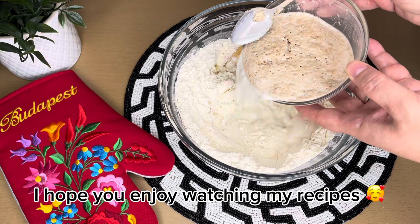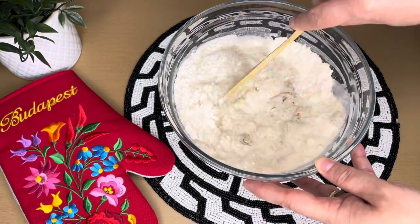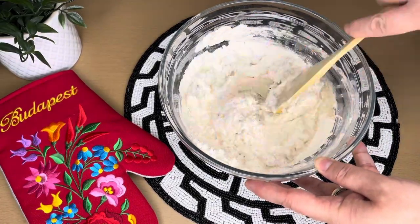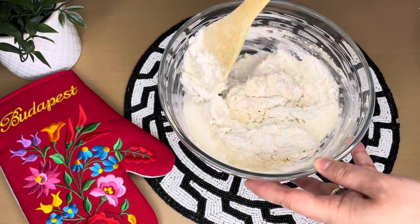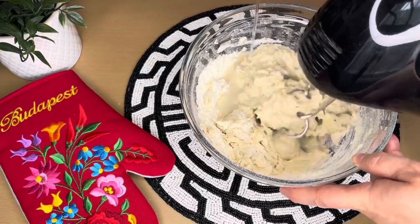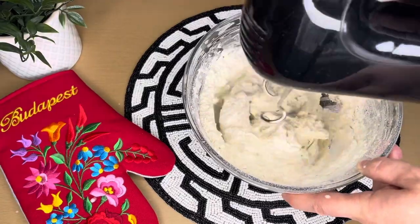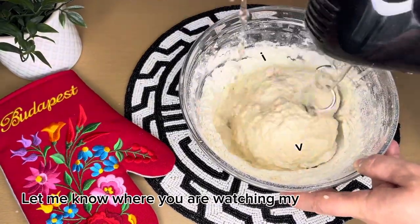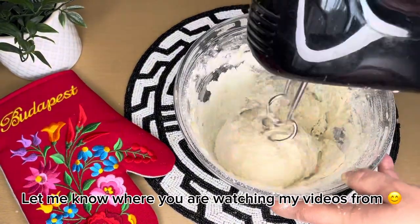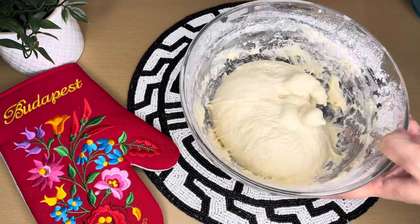Add in your milky yeast mixture. Then gradually add in 200 grams of water while mixing. Cover it and let it rest in a warm place for an hour.